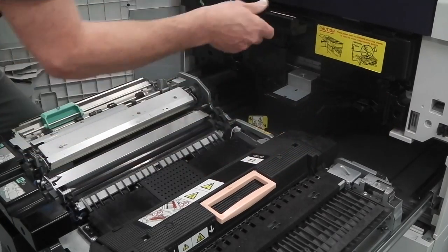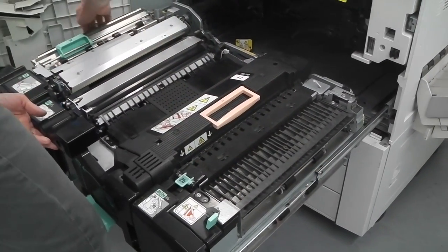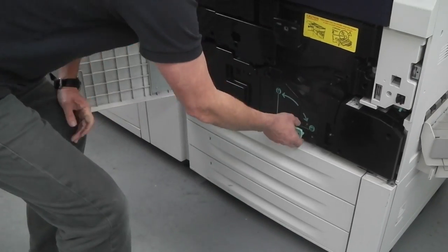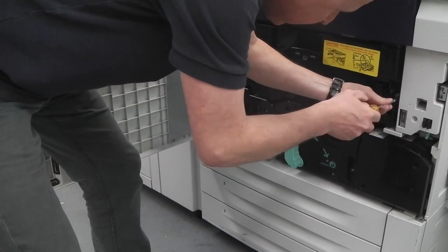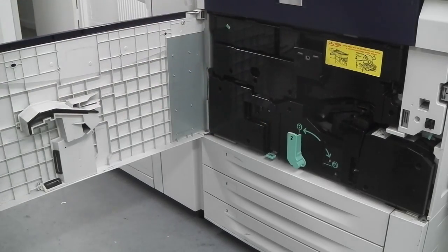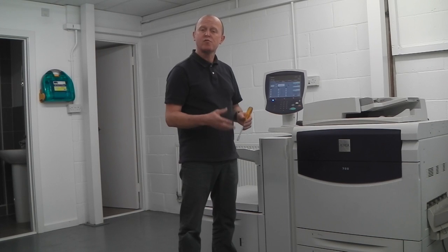Once it stops, give it a little push so it's rigid. Put the handle down, put the other handle up, release the lugs on the side for the main transfer unit, and slide that back in. You must put the two screws back in first into the transfer unit, then close the door. The code should now clear from the screen; if it doesn't, reboot the machine and try again.